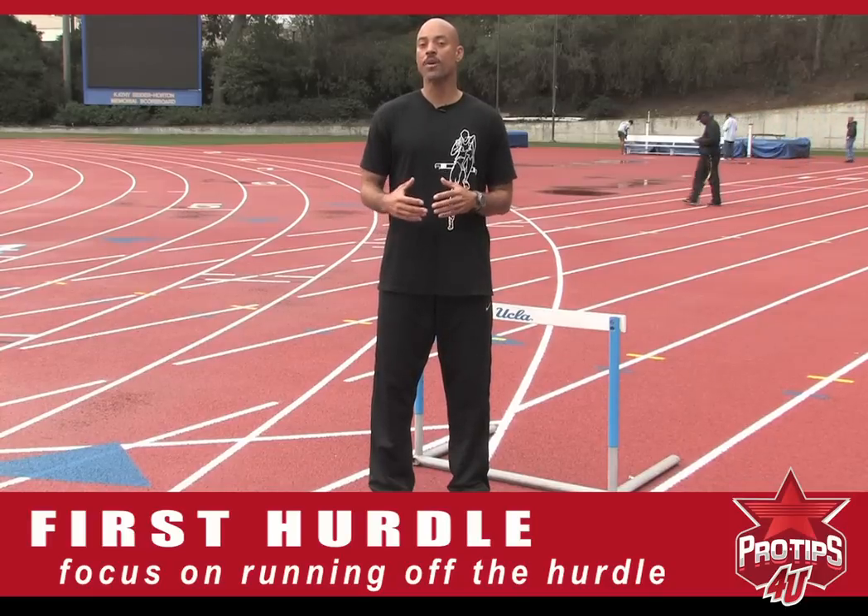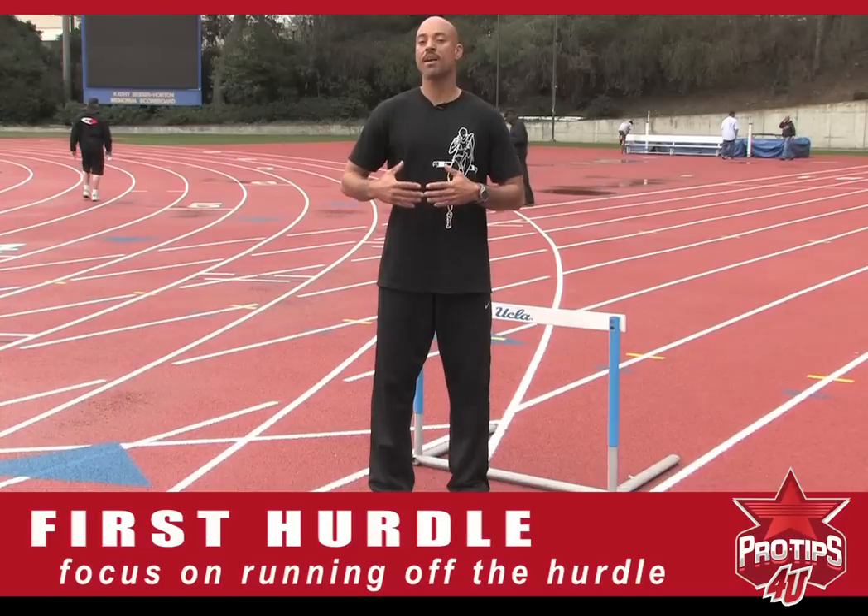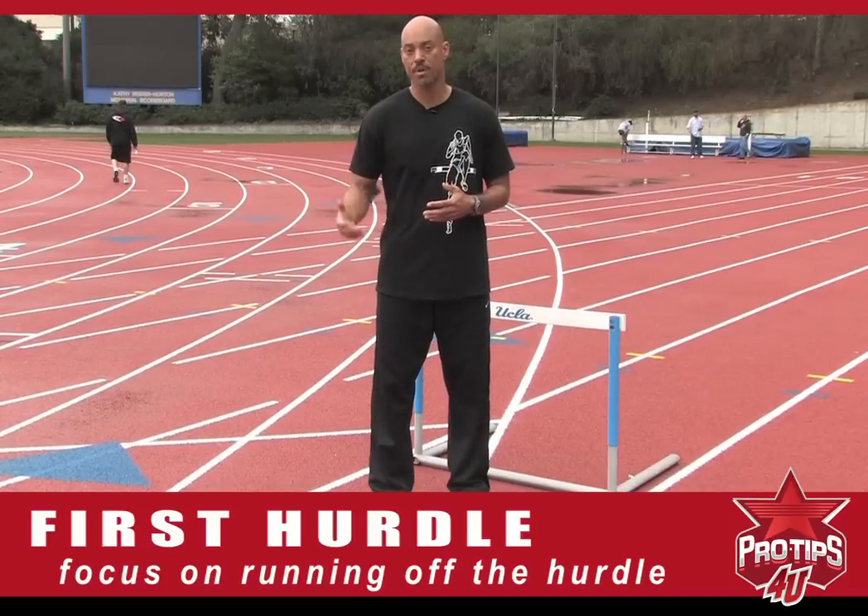But if I sit back off the hurdle, I have to reset myself and position myself for the next hurdle just to get caught back up again.